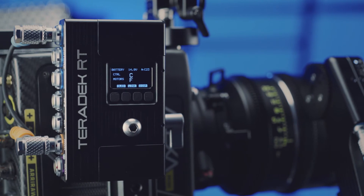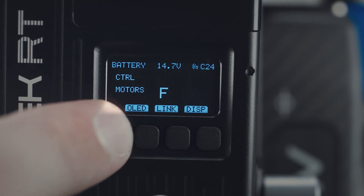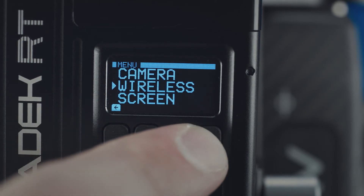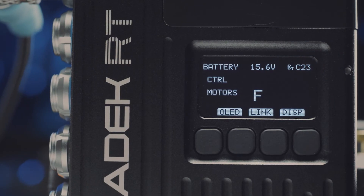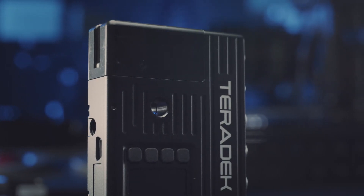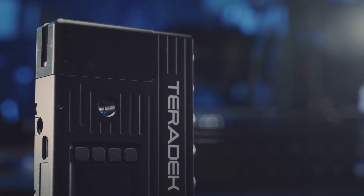The receiver is incredibly small and lightweight so it doesn't add unnecessary bulk to your setup. The OLED display allows for on-unit configuration and provides information such as which wireless channel the MDR has set, which motors are connected, and other pertinent info. MDRX features a through hole for bolting to a camera plus additional threaded quarter-20 holes for easy mounting.